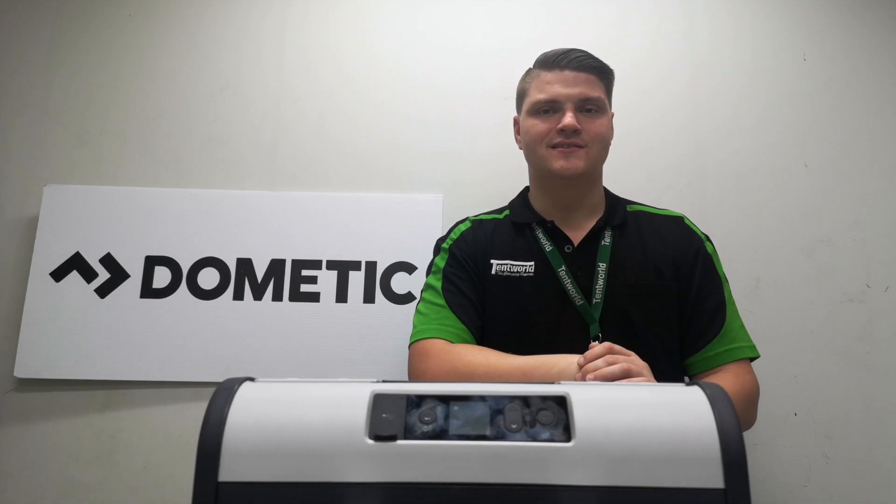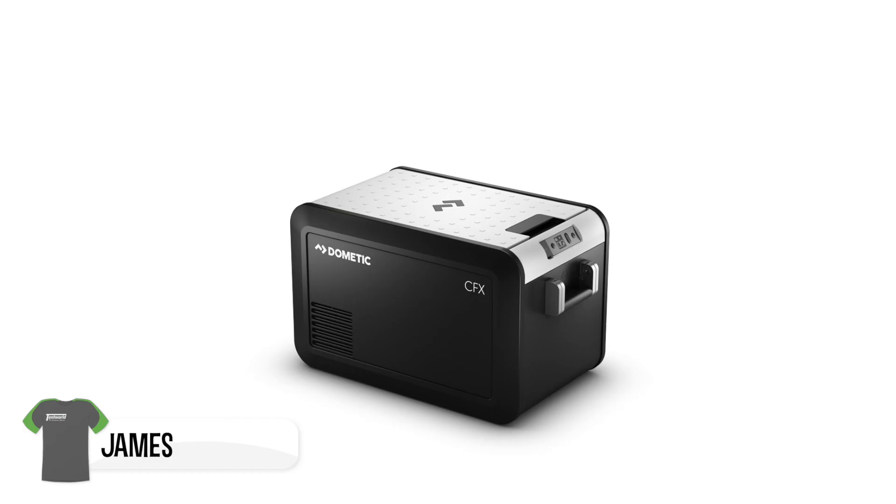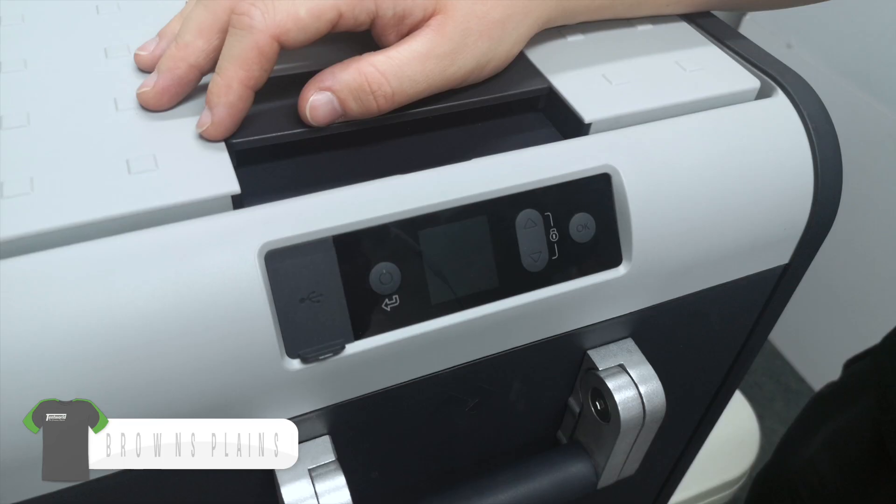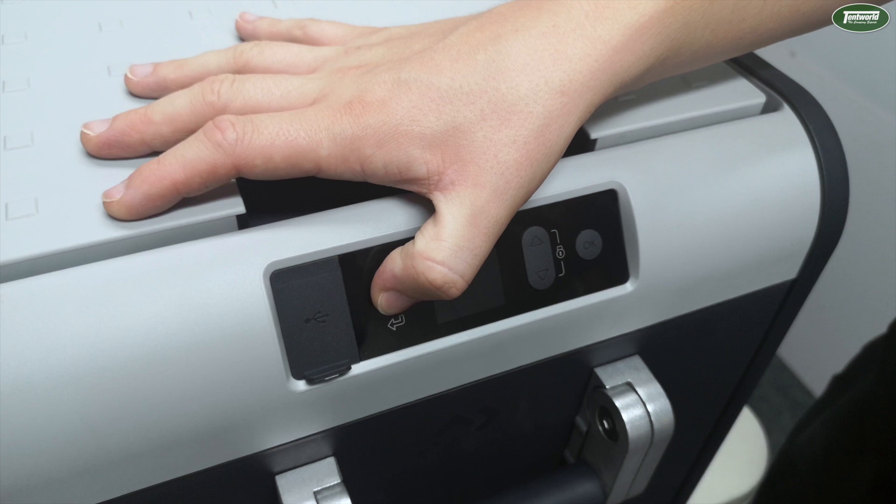Hey guys, it's James from Tent World at Browns Plains here with a quick video demonstration on the all-new Dometic CFX3 screens. First thing I want to do is just press and hold the on/off button here to turn the fridge on, which will also bring the display up.